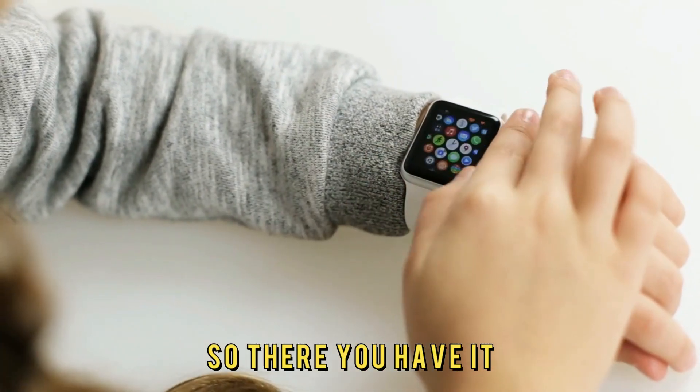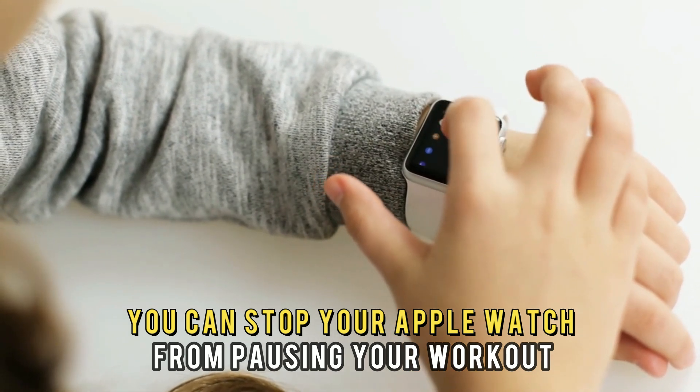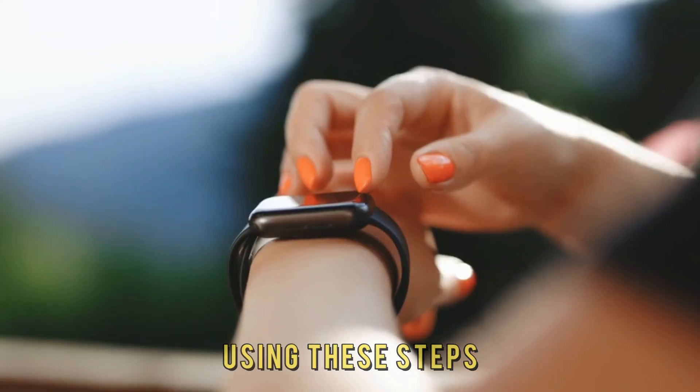So, there you have it. You can stop your Apple Watch from pausing your workout using these steps. Thanks for watching.